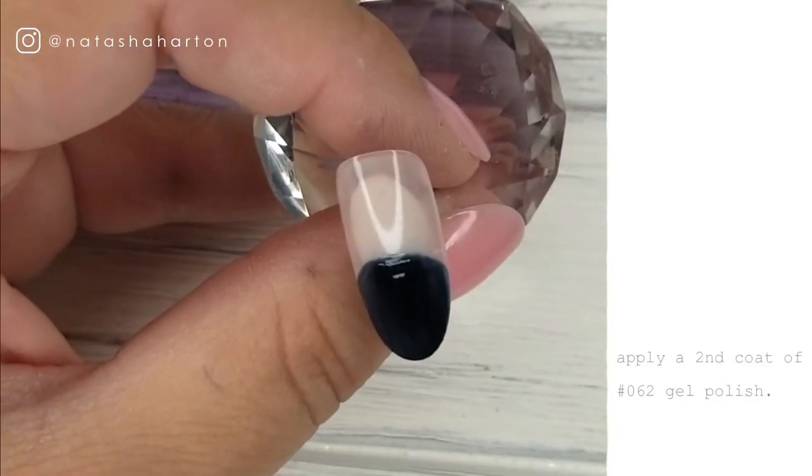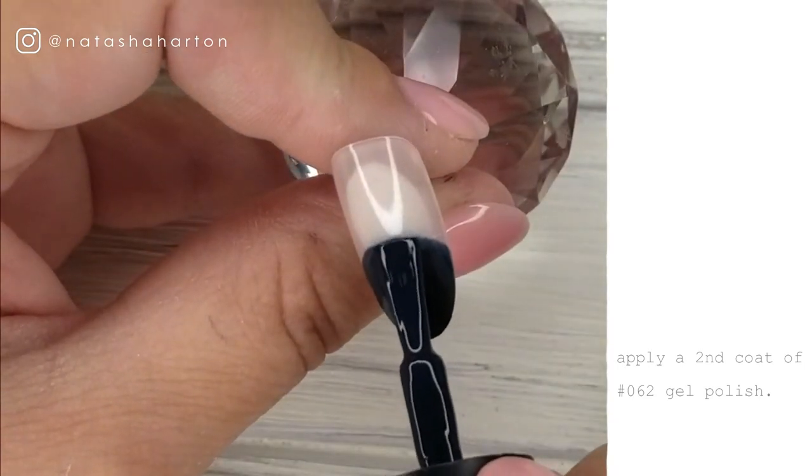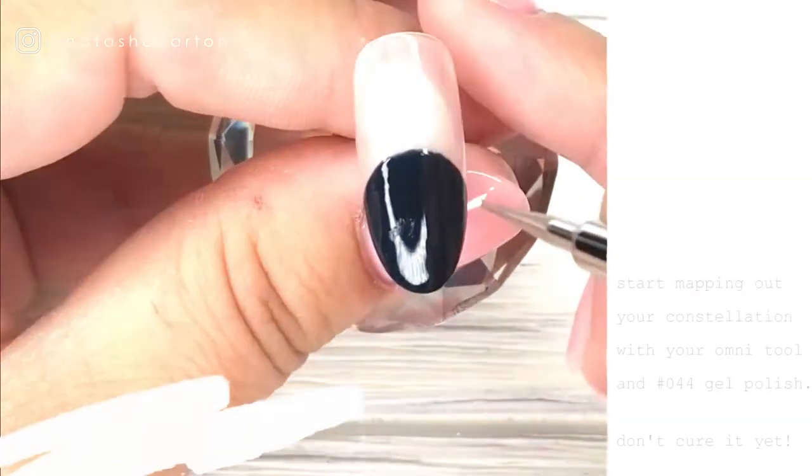Now I'm going back in once my first layer is cured and I'm doing a second coat of number 62, just to really make that color nice and opaque and even. Once that's good, we're going to cure that.